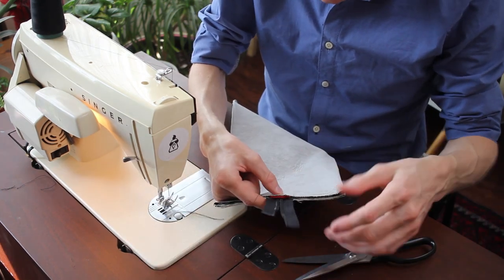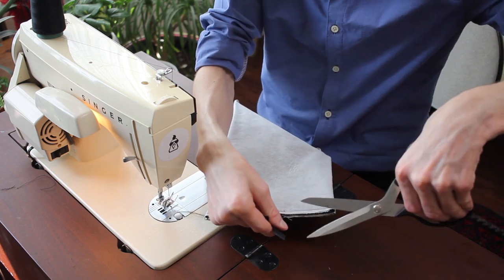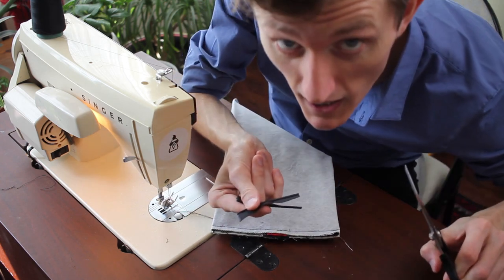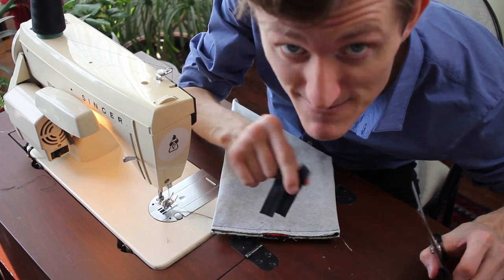I'm sure you're wondering about all this excess zipper — what are you going to do? It's a nylon zipper. I can just trim it off. Pretty cool, huh?